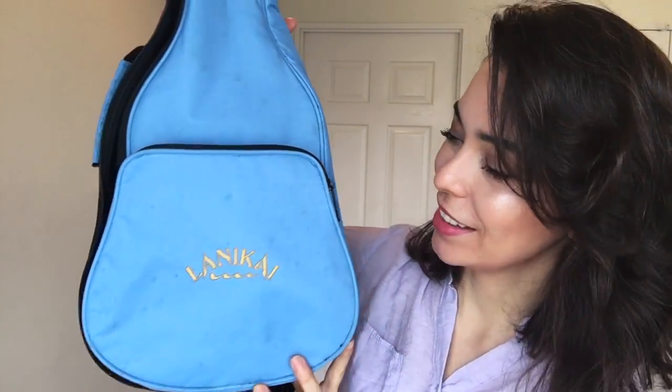Probably my favorite part of the package is this light blue case that it came in. Most ukuleles come in a black case, but I love that it's baby blue — it's so cute. Some ukulele cases have two straps on the back so you can wear them like a backpack; this one only comes with one, but it is adjustable and clips on and off. It also has a side handle, two zippers, and a front pocket as well.